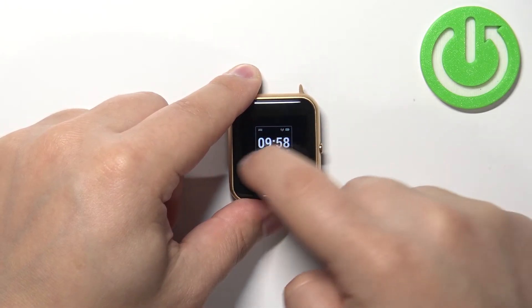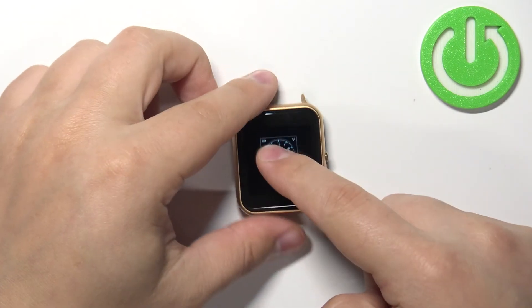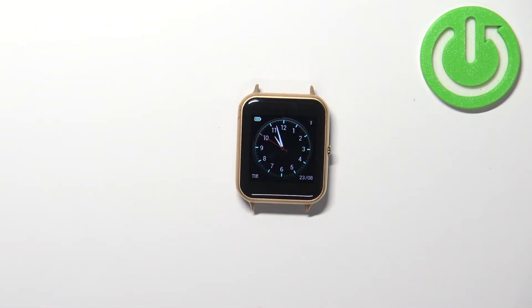Here you can scroll through the list of watch faces by swiping left or right on the screen. Find the watch face you'd like to use on your watch, then tap on it to select and apply it. And that's how you change the watch face on this device.